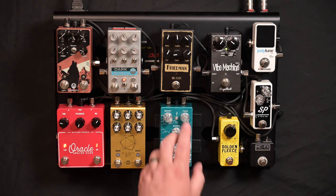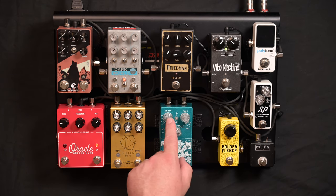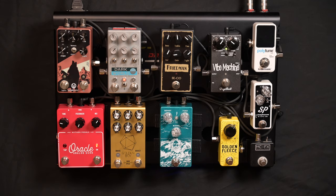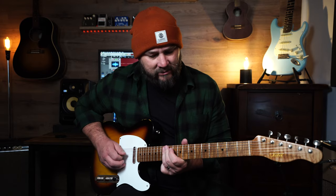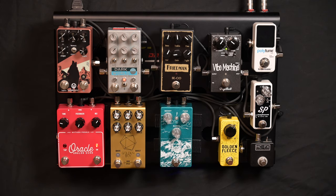Next pedal is the Argo by Mythos — an octave fuzz. You've got the fuzz control, a blend to dial in the amount of fuzz and octave, and a boost. I can run it as an octave fuzz, or if I turn the fuzz off and back the blend off I can run it as a clean boost — so it serves two purposes, which is really cool.